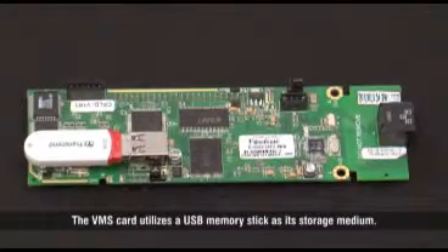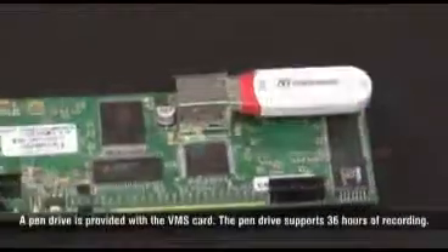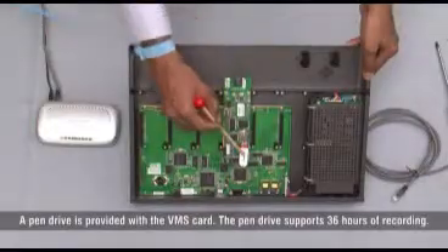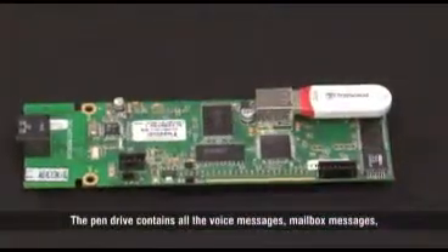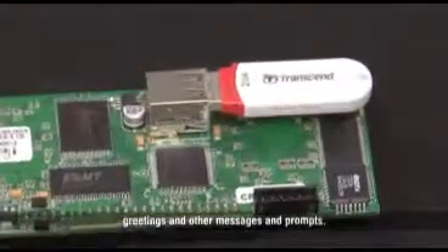The VMS card utilizes a USB memory stick as its storage medium. A pen drive is provided with the VMS card, and it supports 36 hours of recording. The pen drive contains all the voice messages, mailbox messages, greetings, and other messages and prompts.